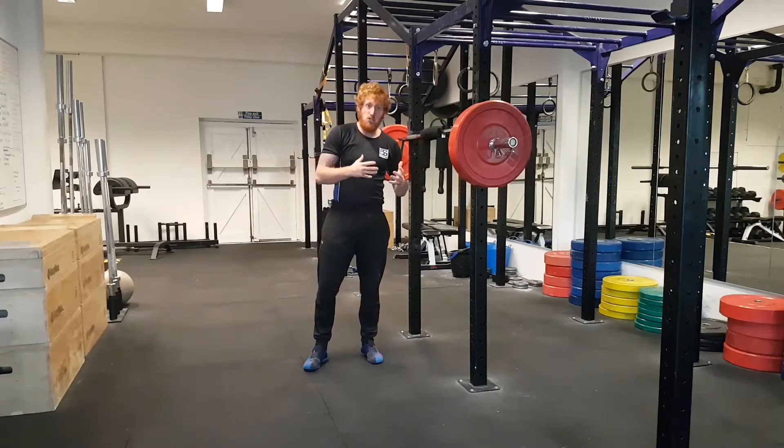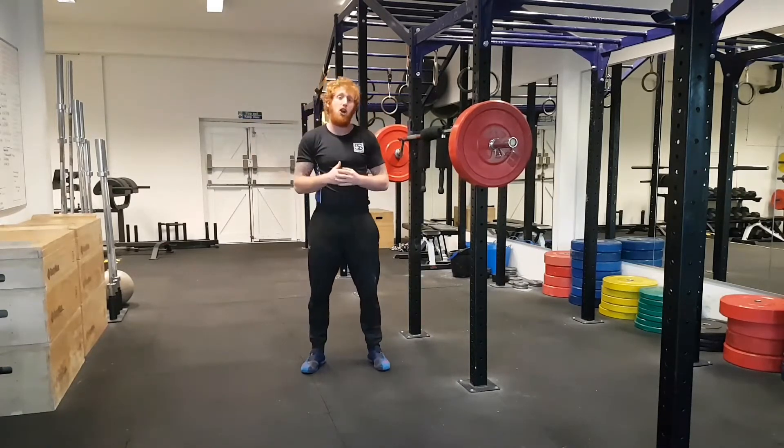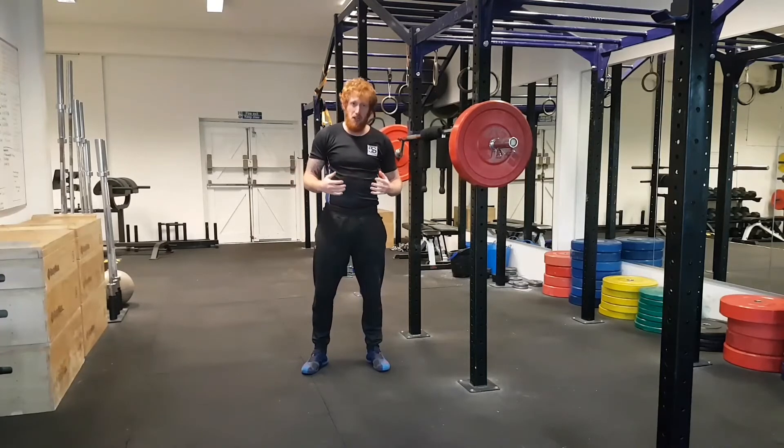Fred Hatfield used this squat six to eight weeks out from powerlifting competitions. Obviously he's a world champion — he used it to really build his legs. So there you go, give it a go.